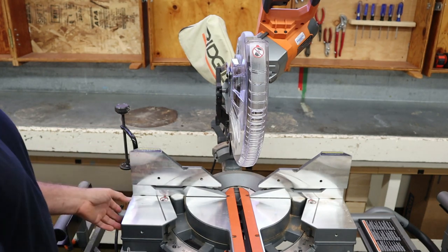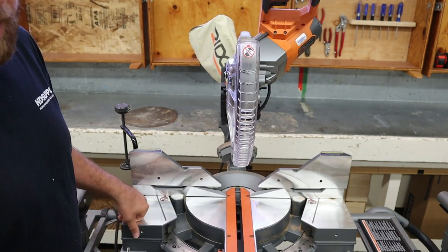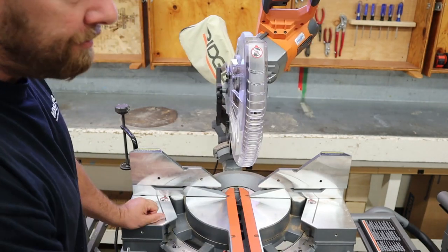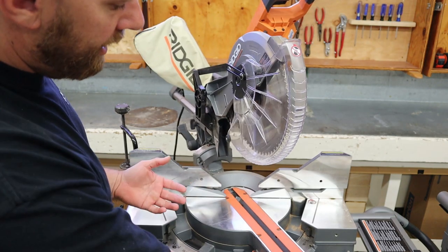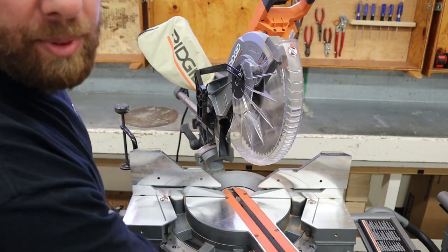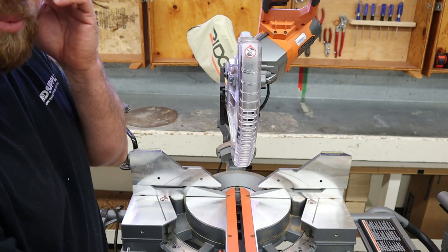They call this a miter saw because the table will swing and allow this blade to cut a miter cut — which as we learned is a 45-degree cut. They're very good at doing that. One feature of this saw is the table swings back and forth allowing you to cut different angles. That's why it's called a miter saw.